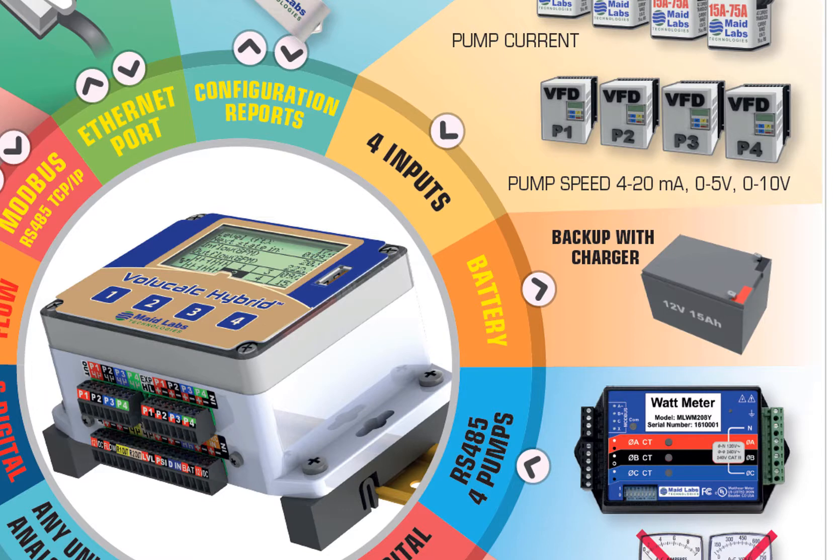There's also a built-in battery charger inside the VoliCalc. It's like having its own UPS. You just need to add the battery. And there's a 12-volt output out of the VoliCalc Hybrid so that you can power important devices.